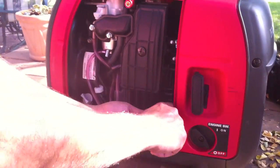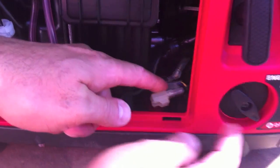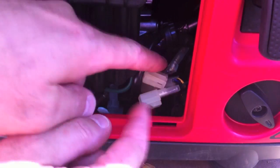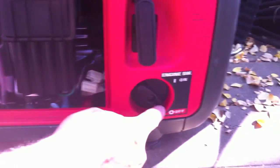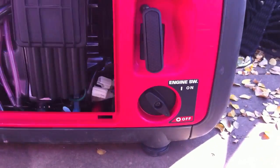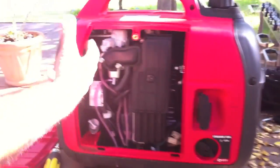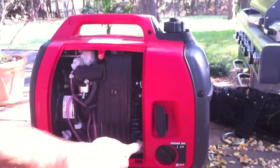To do so, there is a little plug right here. The color of the plug coming out of this kill switch is green and black. Just unplug it. By unplugging this, every time you put the kill switch to the off position, it does not cut the power to the spark plug and electricity still goes to the plug — the unit keeps running.